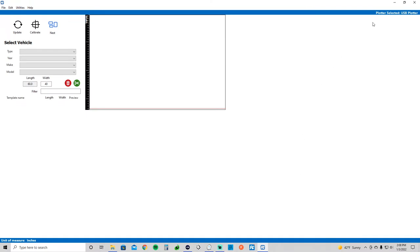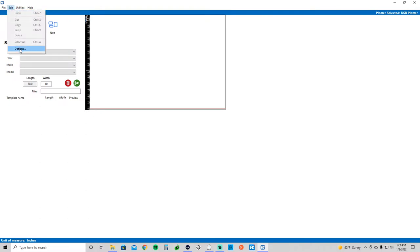Diving right in, this is the main user interface for the Film Cut software. Pretty simple, not much here, but that's what makes it so easy to use. The first thing I'll show you is the options tab — definitely something to look at if this is your first time. They do have a default layout when you open the software. Mine is set to nesting, so this is the screen you'll see. There is a cut list — those are two that I just don't use. They seem to be more for high production of the same types of cars. With nesting, I like to move things around and get the most out of my film.